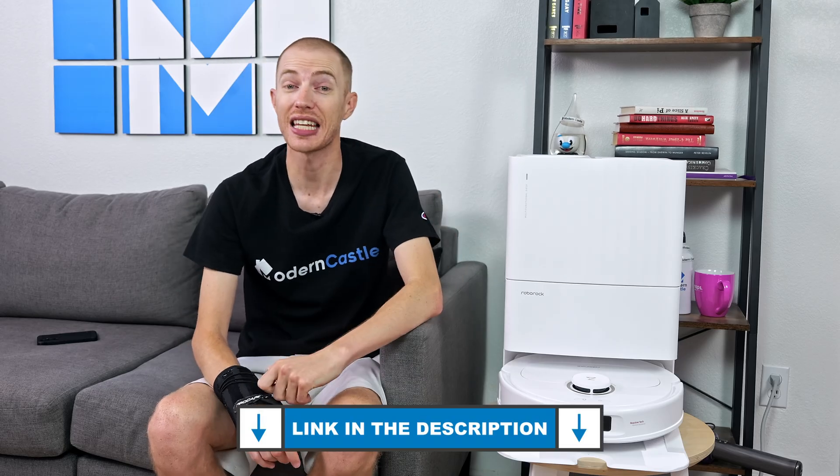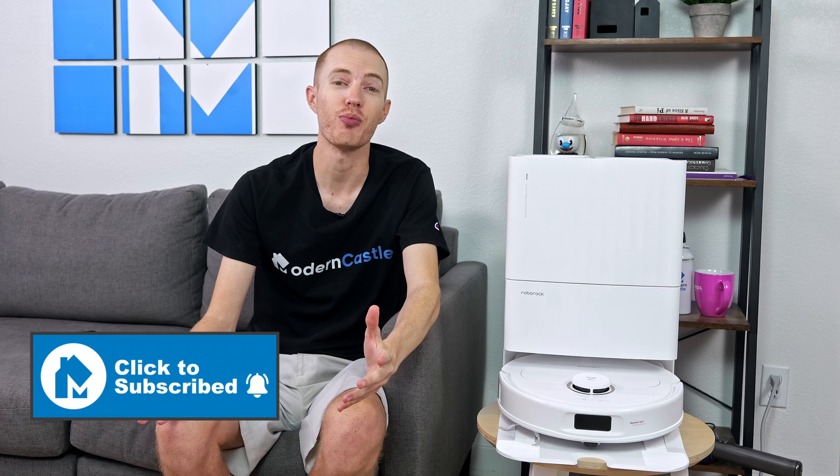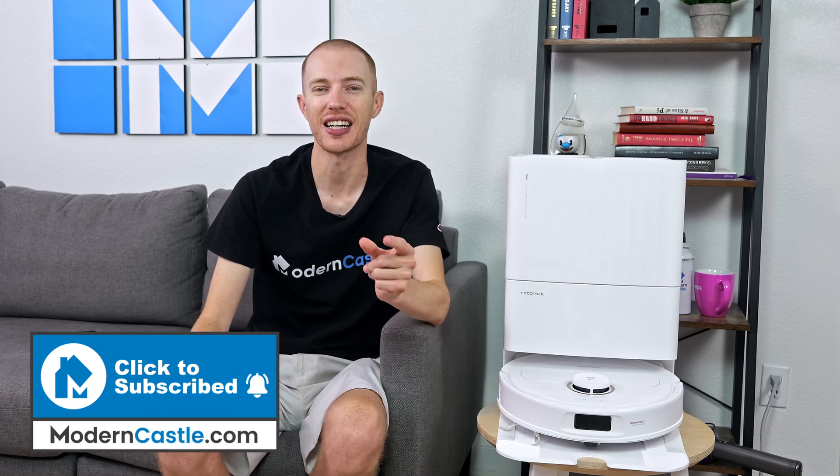Well guys, that's it for this video. Comments or questions, please drop us those notes down below. If you're interested in buying the Q-Revo Pro, we've got a link in the description. For more about Modern Castle, be sure to subscribe, ring that bell, and visit us over at ModernCastle.com. As always, thank you so much for watching.